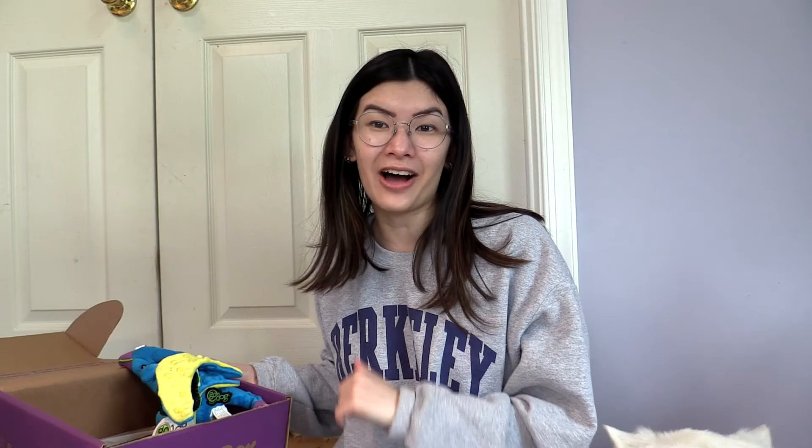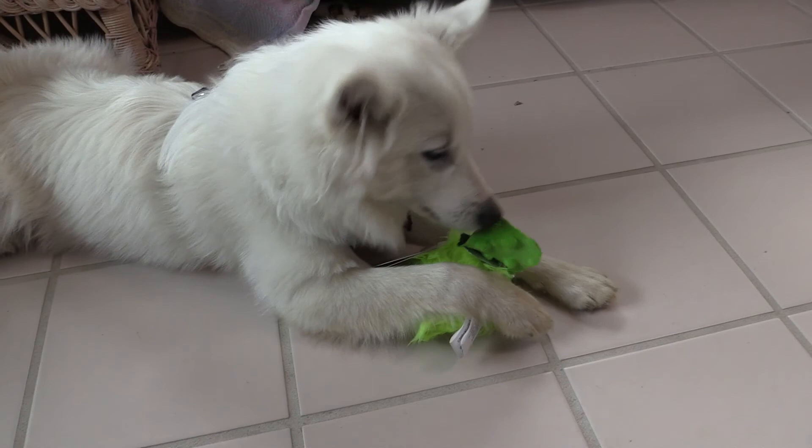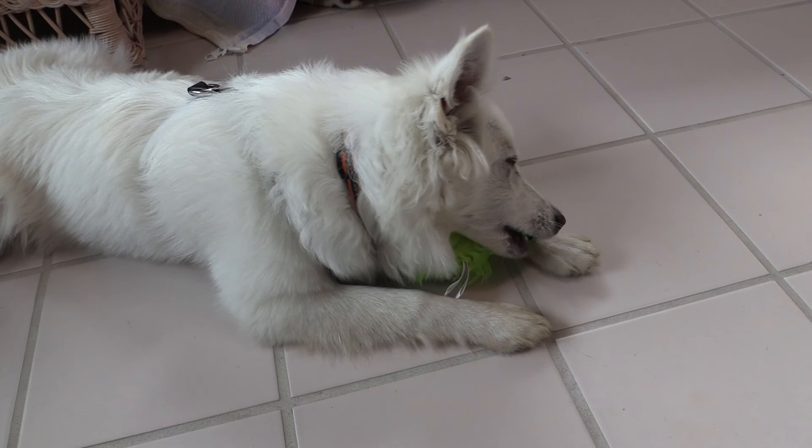We will play with Gigi and see how she likes these new toys. Do you like the club penguin thing, Gigi? That's your favorite so far? Do you want me to cut the tag off for you? You're just chewing the weird stuff that's still on there.